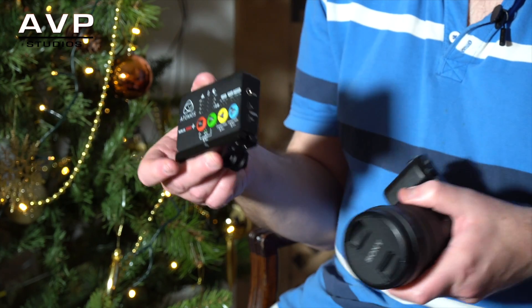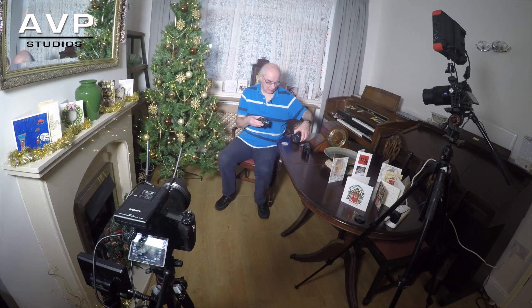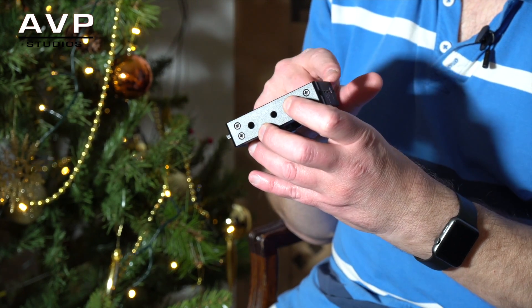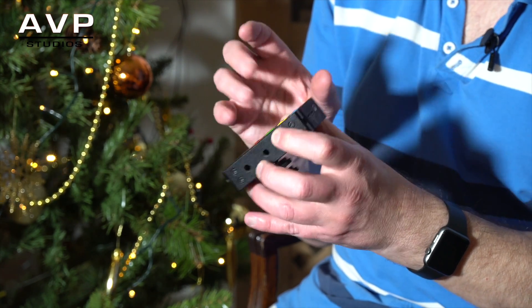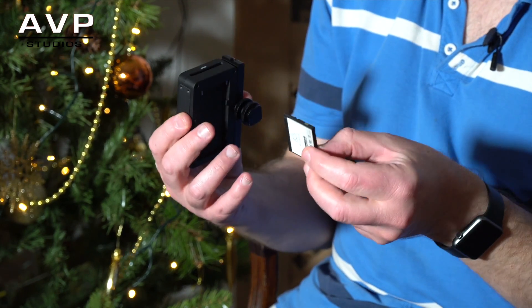If a camera only outputs an interlaced signal, the Ninja Star does convert it to progressive. There's a little mode for converting from interlaced to progressive, which is great for producing YouTube content and the like. The controls are very straightforward.